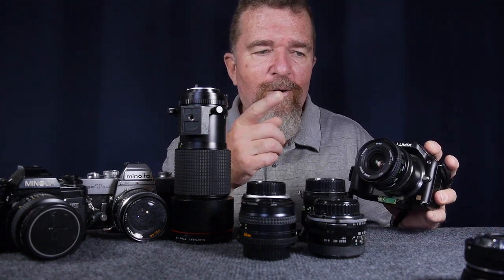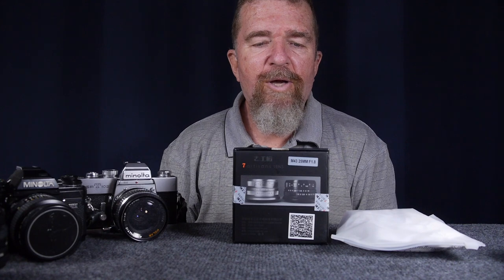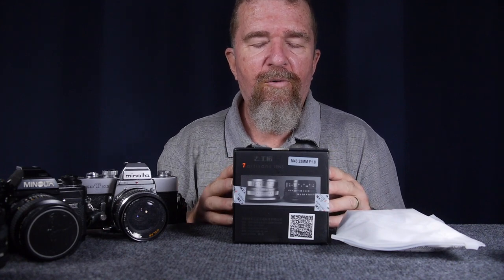It came to my attention just recently that there is a new generation of manual focus lenses being made specifically for the new mirrorless cameras — not only for Micro Four Thirds, but for Sony E-mount, Fuji X-mount, and others. One that came to my interest was the Seven Artisans 25mm f1.8. I paid for it with my own money from Amazon, and I paid less than $80.